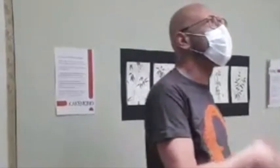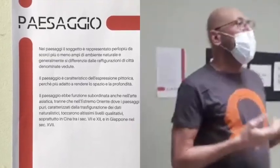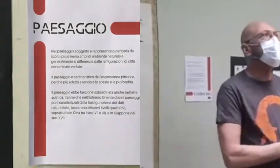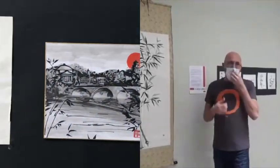Sumi-e: 'sumi' significa inchiostro, 'e' significa pittura, quindi Sumi-e è pittura all'inchiostro. È una tecnica che nasce intorno al XIV secolo in Giappone, quando i monaci buddhisti tornano dalla Cina e importano in Giappone la calligrafia, la pittura e moltissime altre cerimonie e pratiche che noi occidentali conosciamo come giapponesi, ma che in realtà hanno tutte origini cinesi.